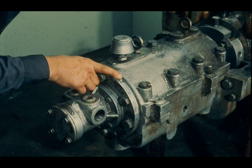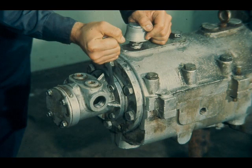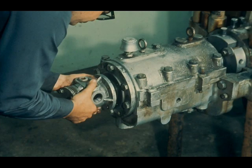First, however, check to see if the mating parts are match marked. If they are not, mark them now. Now remove the bolts which secure the oil pump to the oil pump bracket and place them in a container for small parts. Then remove the oil pump from the oil pump bracket and place it aside.